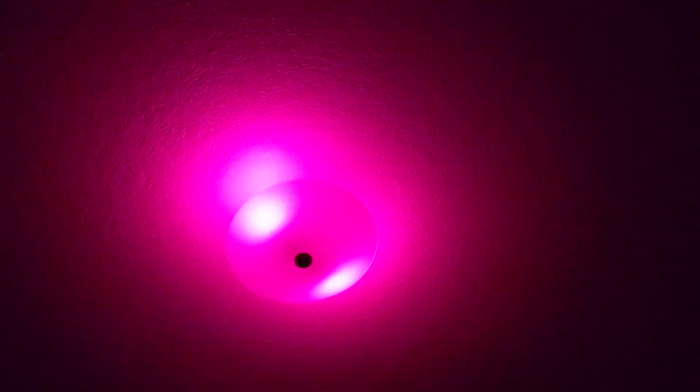It seems to work quite well. The bulbs stay perfectly synchronized because of Node-RED, and overall I really like it. If you want to check it out, there is going to be a link in the description.